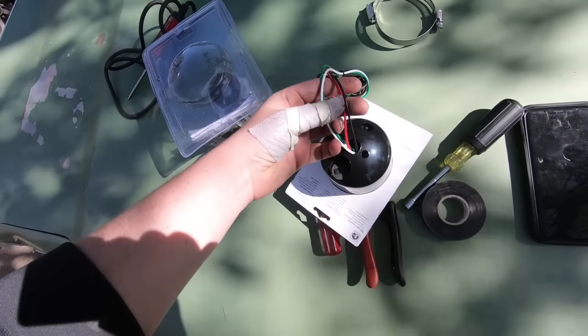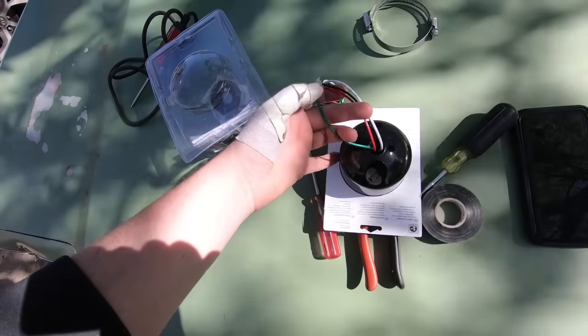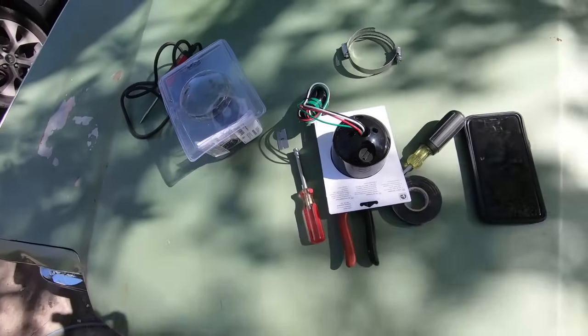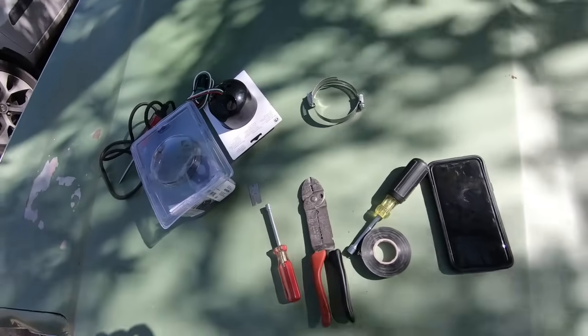Black is ground, red is switched power, white hooks up to your lights so it'll illuminate, and green is the signal wire that goes to the coil.